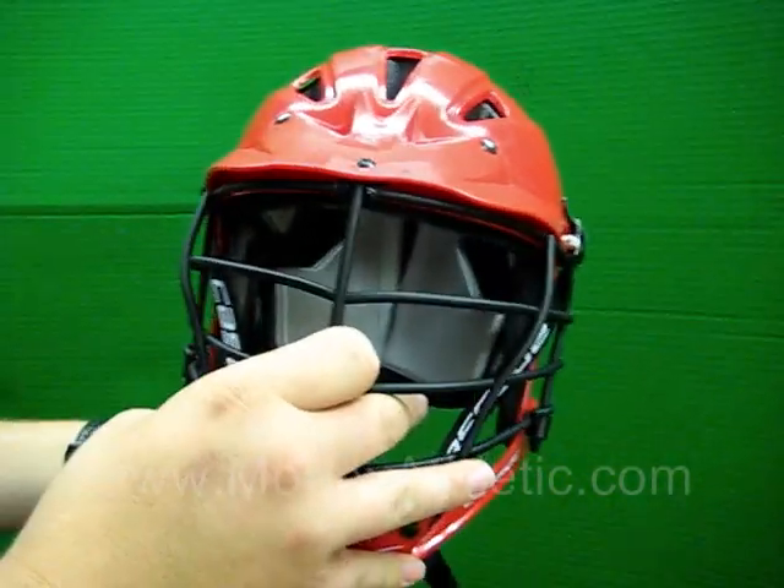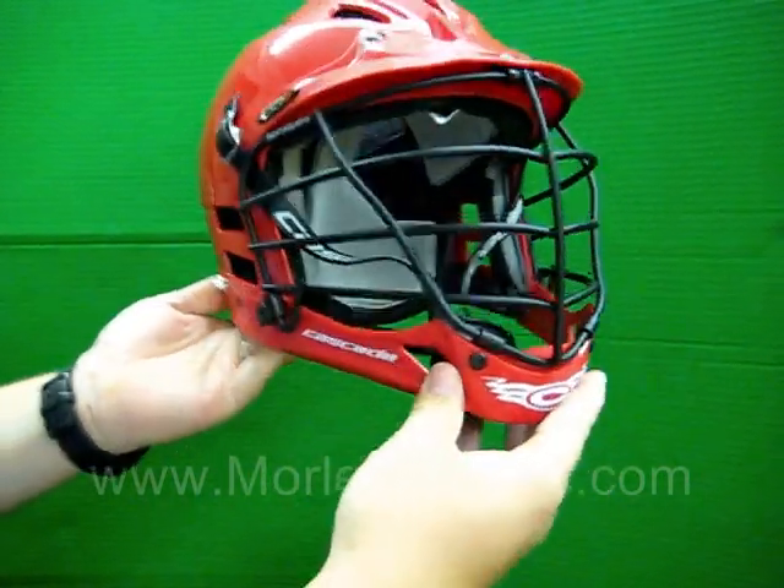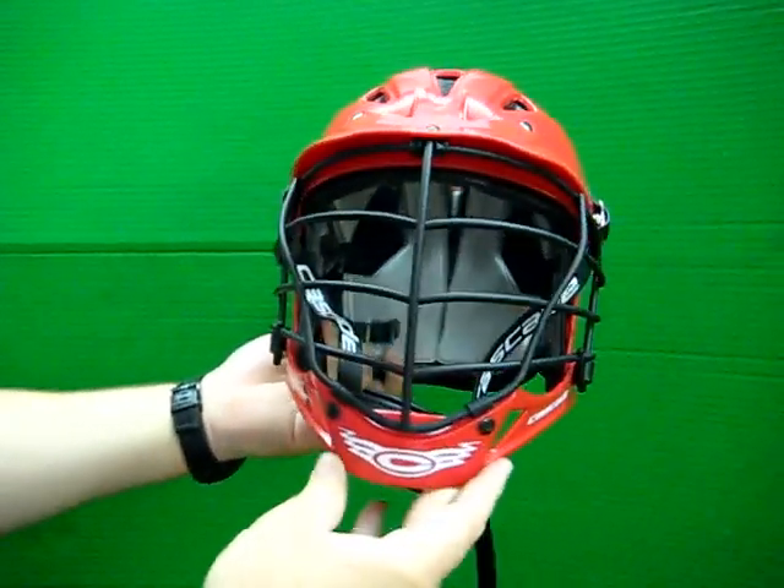Again, this is the Cascade CPV. It's got over 20 years of American-made ingenuity engineered into it. It's available at MorleyAthletic.com.